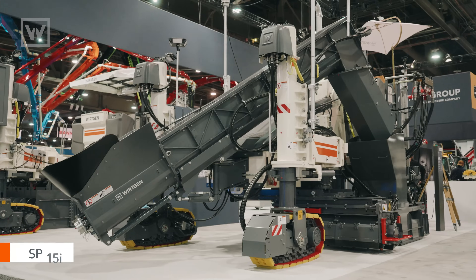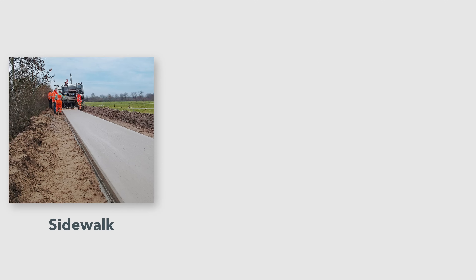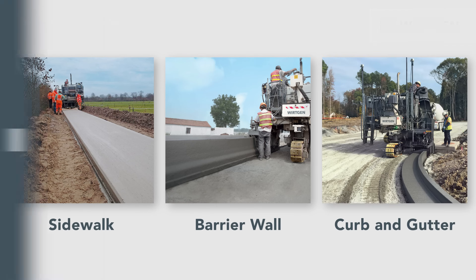Hi, I'm Brock Simon. I'm a technology specialist here at Work in America, and today I'm going to be going over the SP-15i. Three applications you'll really see this machine do: sidewalk, barrier wall, and curb and gutter.